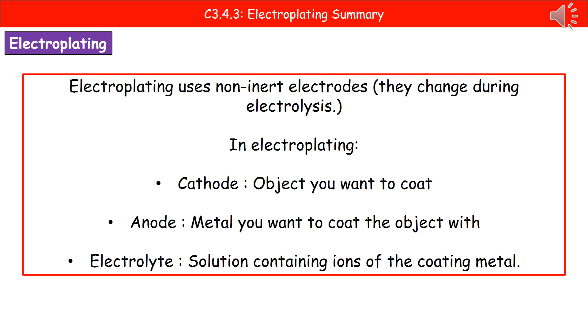Welcome to our review on electroplating. The first thing we need to know is what electroplating actually uses. Unlike electrolysis that uses inert electrodes — ones that are not changed — electroplating is going to use non-inert electrodes. So these are ones that will change during the process of electrolysis.